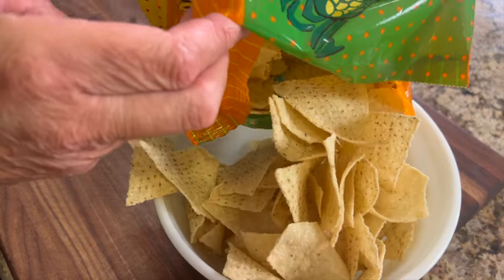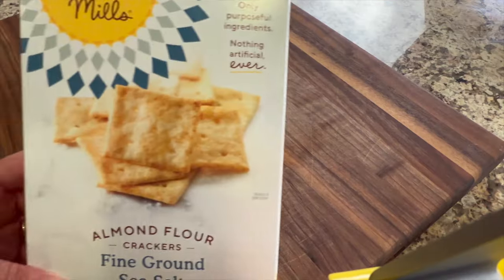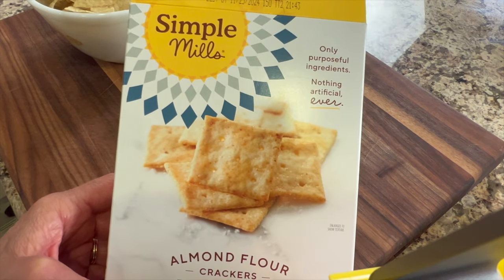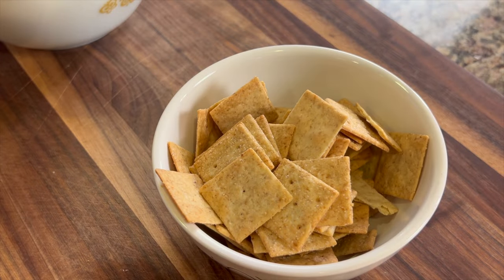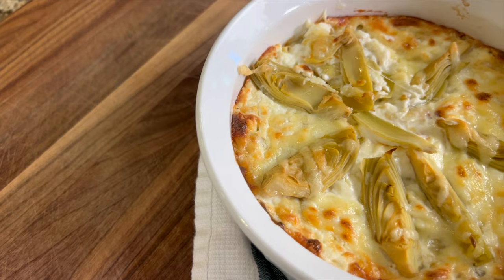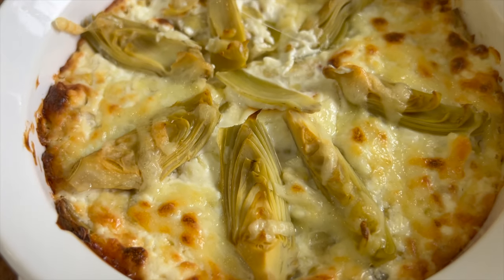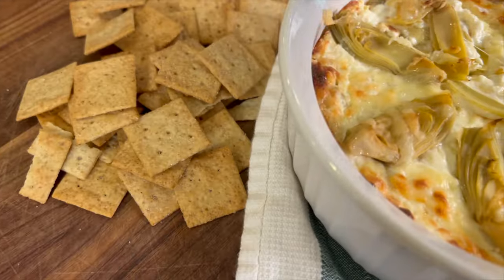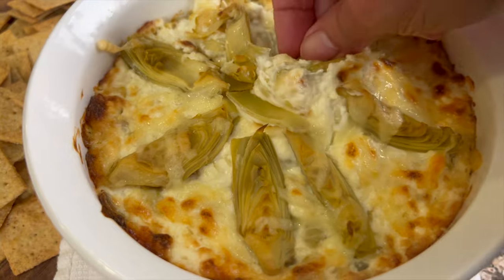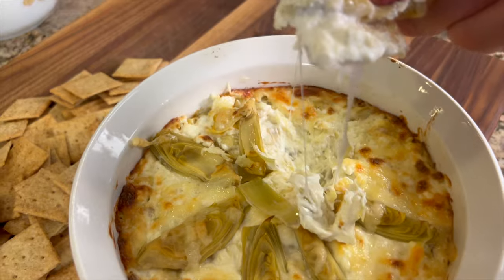I'm going to serve my dip with some tortilla chips, but feel free to use any vegetables you like — celery sticks, carrot sticks, anything like that. I also like to use Simple Mills almond flour crackers, which are gluten free and taste amazing with this dip. Here's our dip after about 20 minutes in the oven. If it's not brown enough on top you can always put it under the broiler for just two or three minutes — just keep a close eye on it so it doesn't burn. I'm going to grab one of my crackers and give this delicious, cheesy, garlicky dip a try. Look at that — it is just so nice and creamy and warm. Everybody's going to love it.